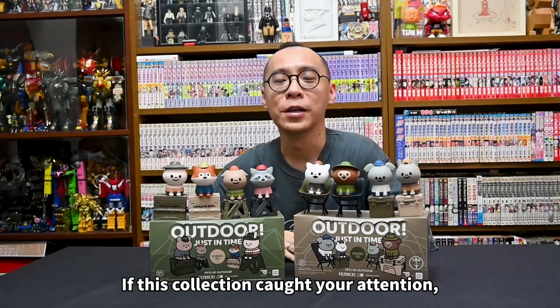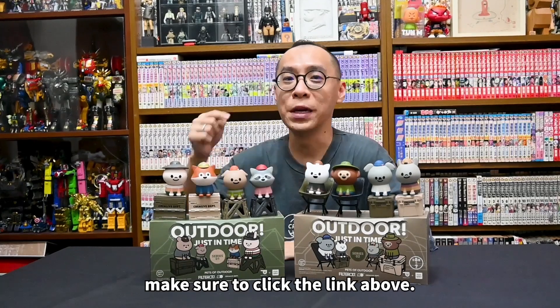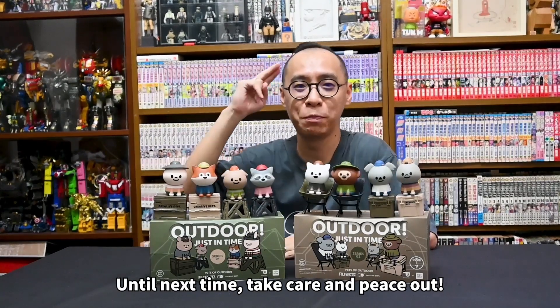I hope you enjoyed this video. If this collection caught your attention, make sure to click the link below. Until then, take care and peace out!